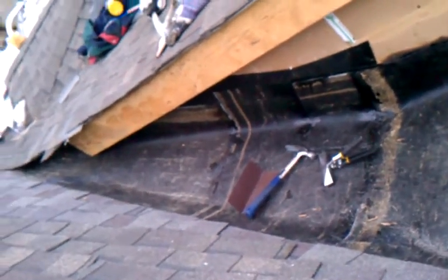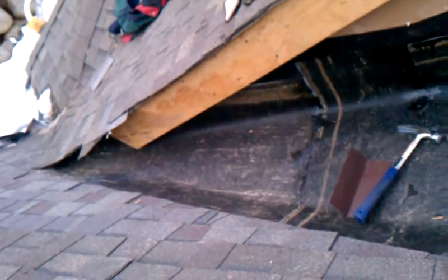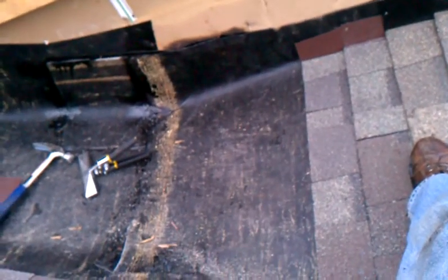We're almost complete with Ms. Focasi's leak. Basically what we did was we removed all the shingles from the flat and we put down what is called an APP torch down, better known as rubber in Philadelphia, in which it doesn't have any rubber in it.